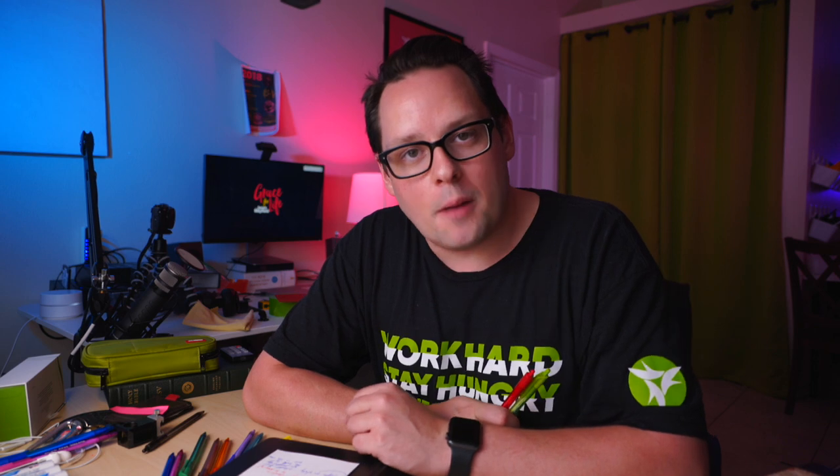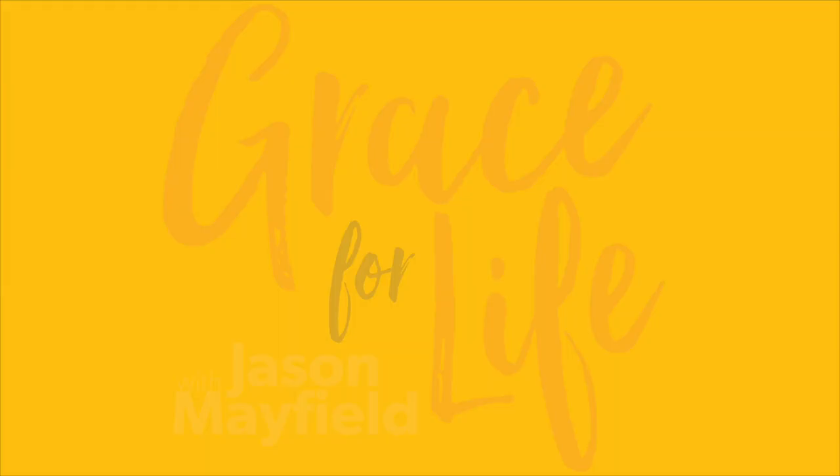All that to say — knock yourself out! Why don't you drop in the comments below what you're using for your Bible marking system? And just because I'm sure other people will be interested, what are your favorite writing utensils for your Bible? We'll see you guys later on. I'm praying that you will continue to experience Grace for Life through Jesus Christ. Bye-bye.